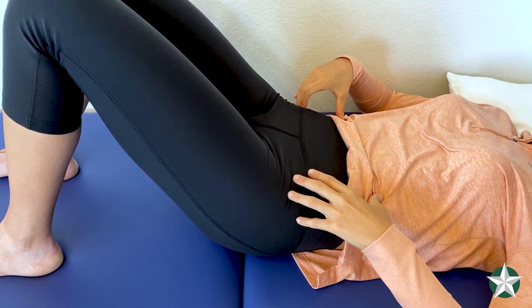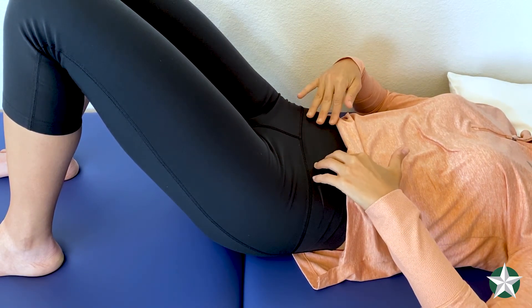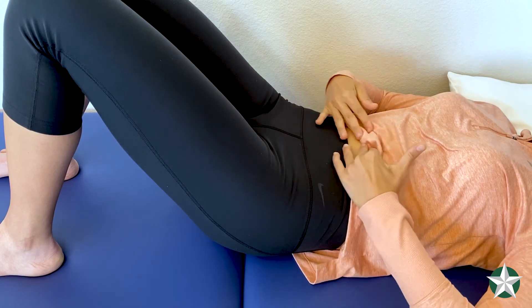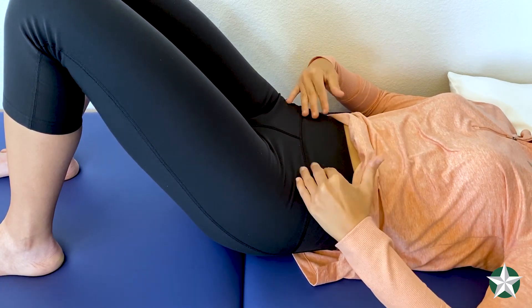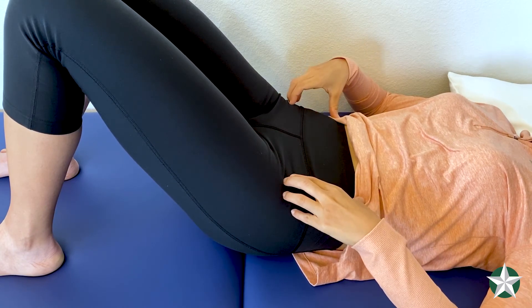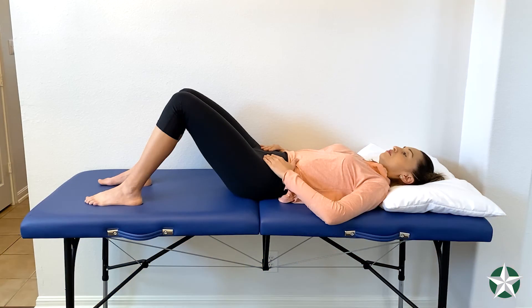The next part is abdominal bracing. You want to try to brace your stomach as if someone is going to punch you in the stomach. While maintaining all these activations, you then want to try to hold your sides and perform this as long as you can without holding your breath. You should feel your sides, or your obliques, push out when you're activating these muscles.